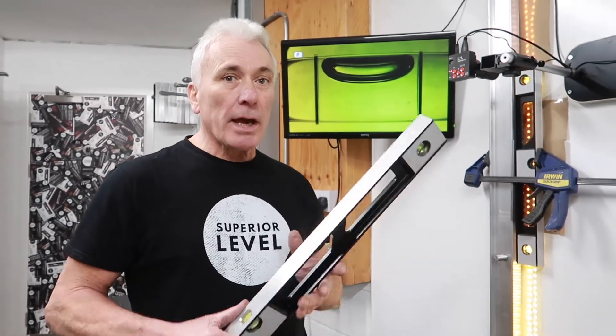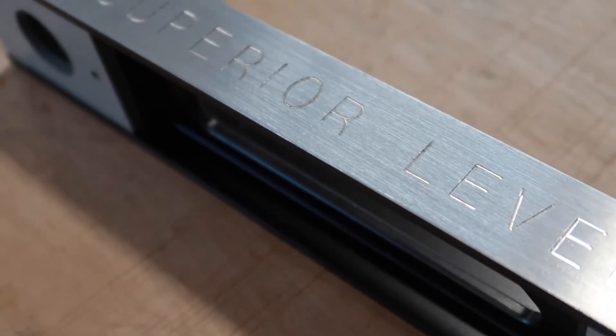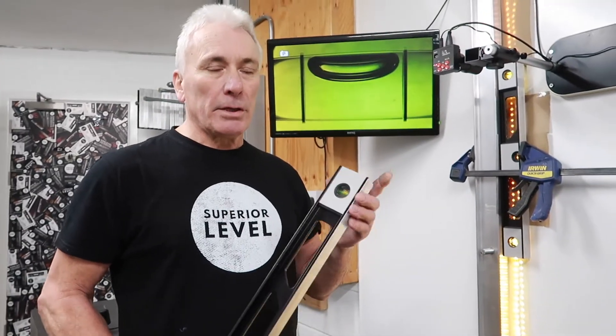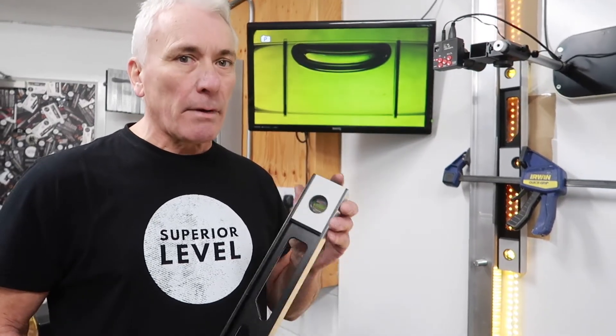I'm Bill from Superior Level and today we're going to talk about how to check your spirit level. At Superior Level we offer a recalibration service on your spirit level. However, for it to come back you need to know whether you've got an issue with your spirit level or not. We only calibrate our own levels, however you can use the following methods for checking whatever spirit level you have.